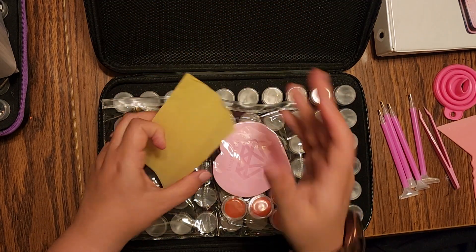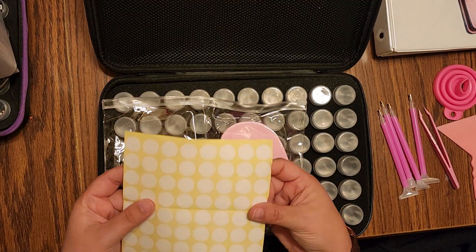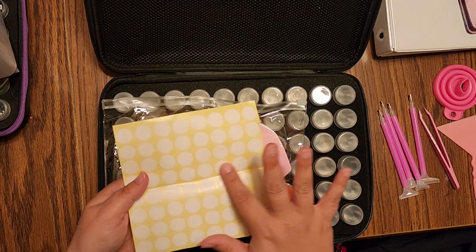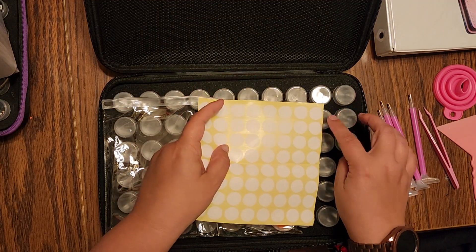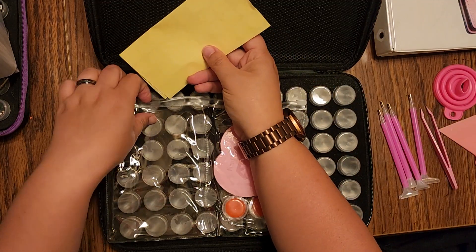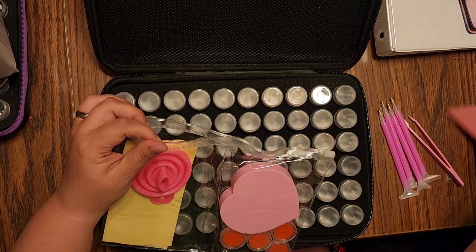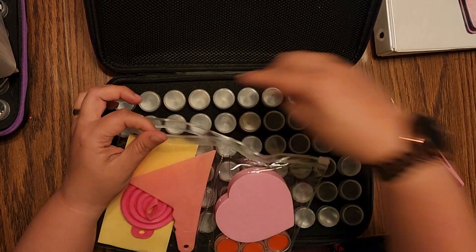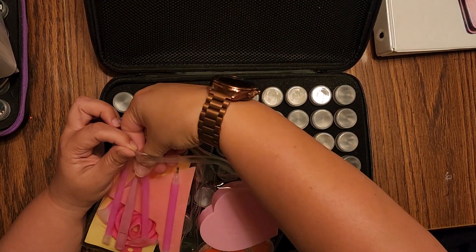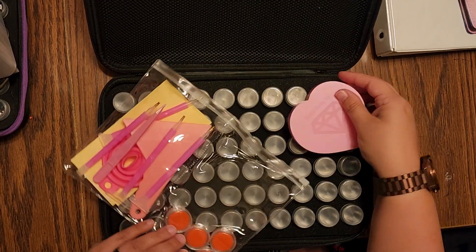Here are our labels. If you hear stuff in the background, my husband is painting Warhammer models and listening to an audiobook. So these are round stickers to go on the bottles. Let me put all this back and then we'll look at the other side. As you can see, there are four containers of pink wax.